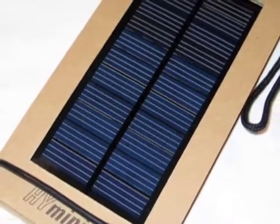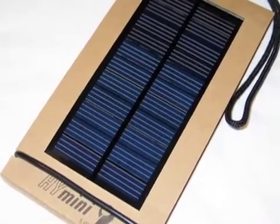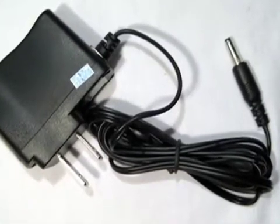There's also an included solar panel for additional charging, although I don't know if it would really provide enough power to completely charge the device. You can also plug it in at home with the included AC adapter.